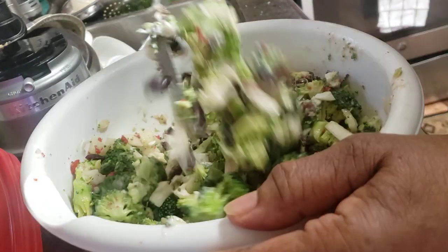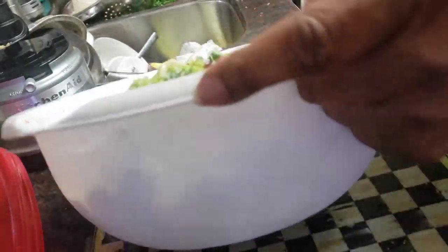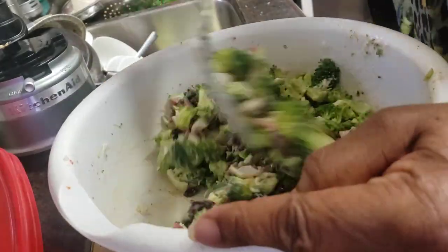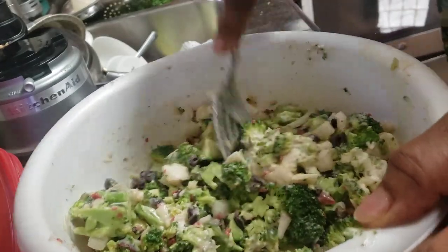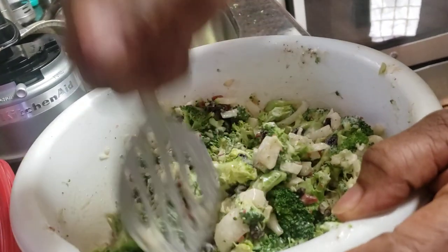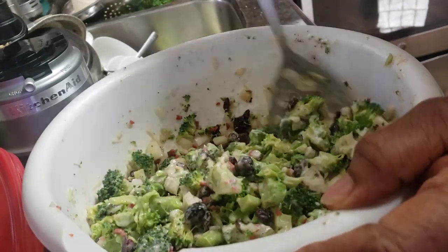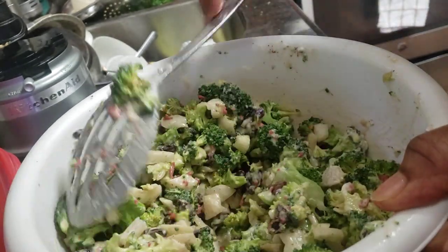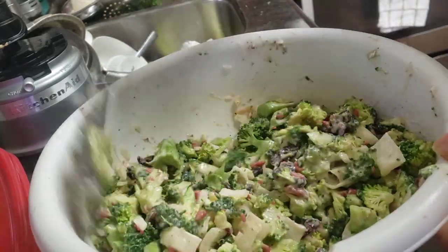Give it another stir and we're just about done with this. We're going to move on in a few minutes to making the kale salad, which will be just as simple and easy to make as this broccoli salad is. When you start to finish, you can have this on the table in about 30 minutes, truly — by the time you wash it, chop it, put it together, and let it chill — about 30 minutes.